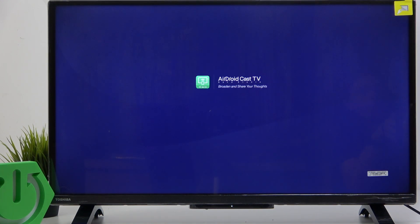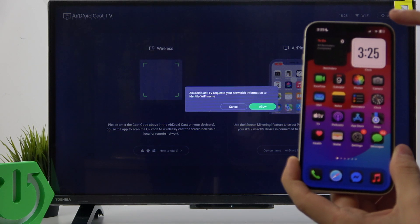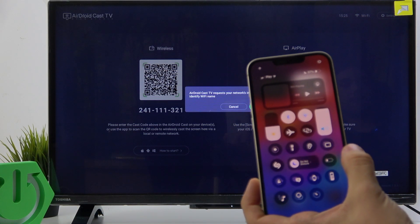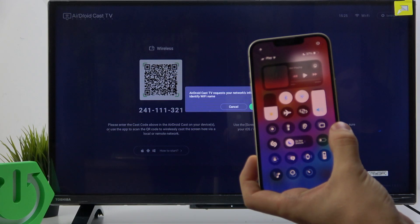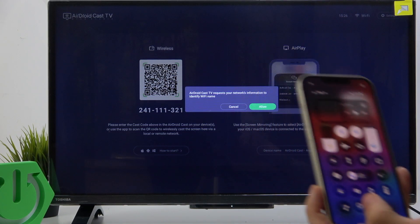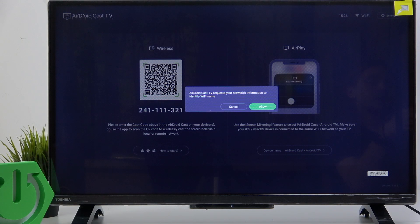Once I open it on my iPhone, I can go to the Control Center — slide down from the top right part of the screen. Then if you have this little button which is AirPlay, you can click on it. If you don't have screen mirroring, click on the plus in the top left corner, then add this button. Now I'll select AirDroid Cast TV.